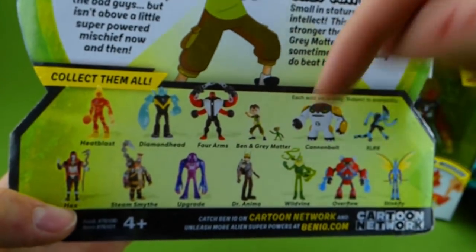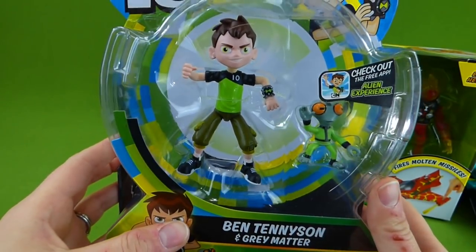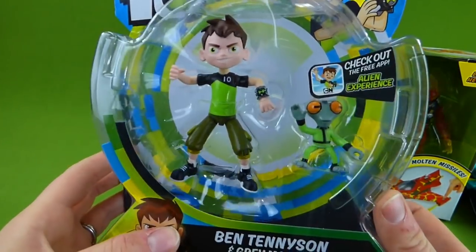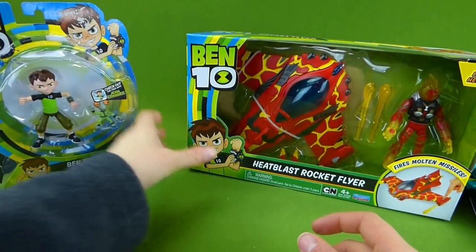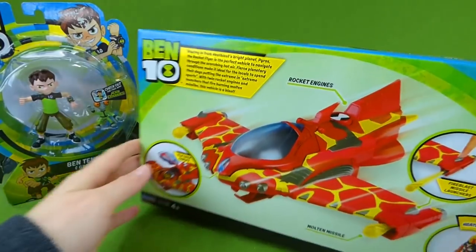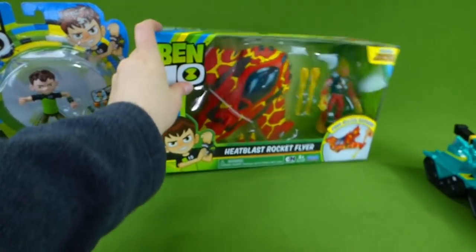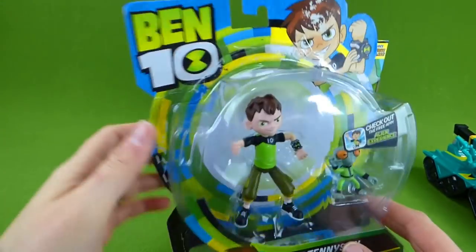Let me know down in the comments. I'm really excited to see which ones you guys like the best. And we're going to unbox Ben and we're going to unbox Heat Blast. This is really cool. So first, let's go ahead and get Ben out of his box.